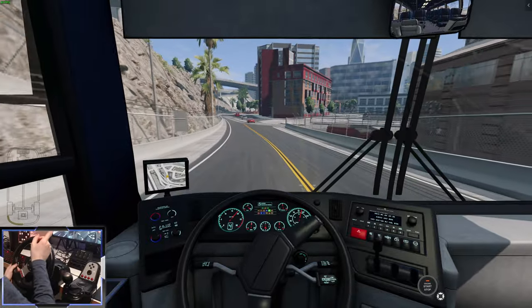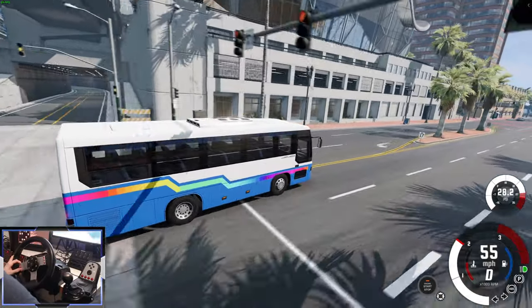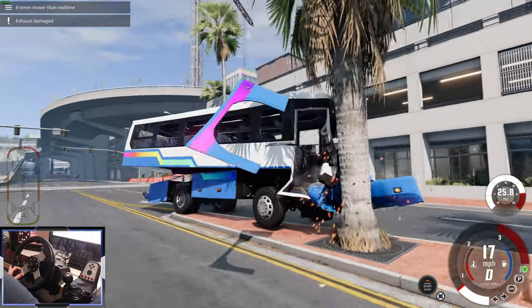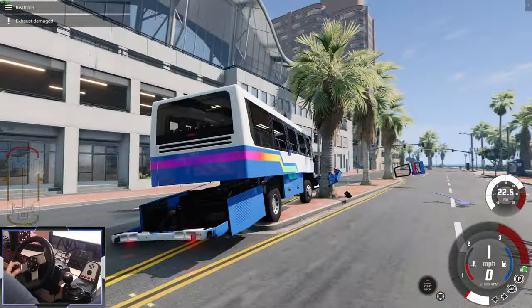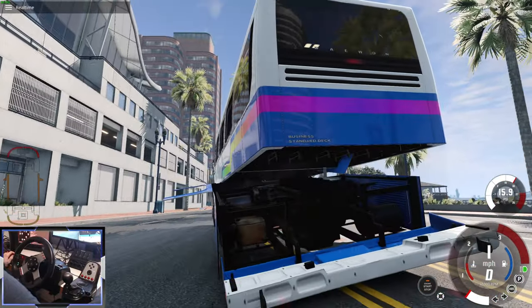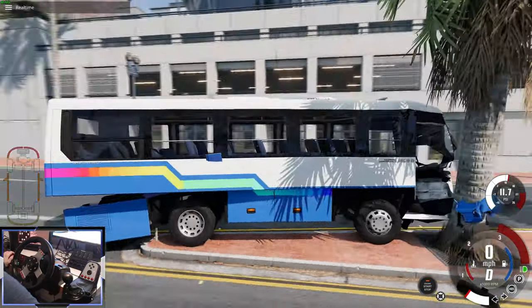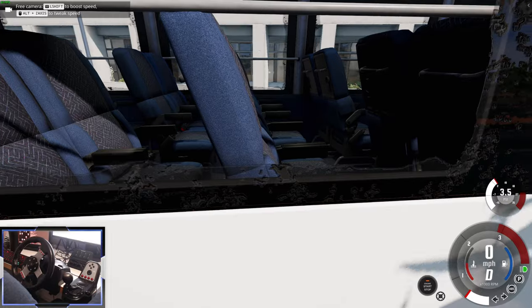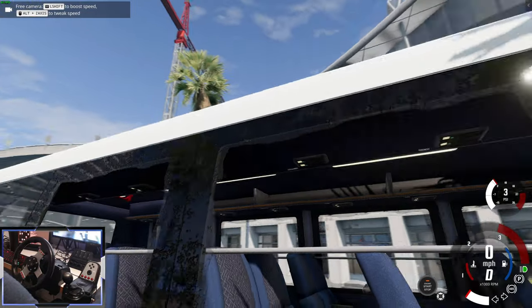Let's go for a big crash test. We're doing about 50 — let's hit this palm tree. Everything is flying off. The whole body of the bus has separated from the chassis. Notice how all the windows smash with quite an interesting-looking texture. That is really cool.